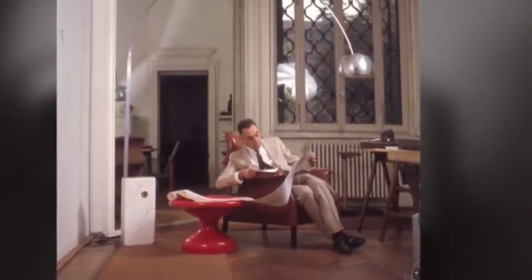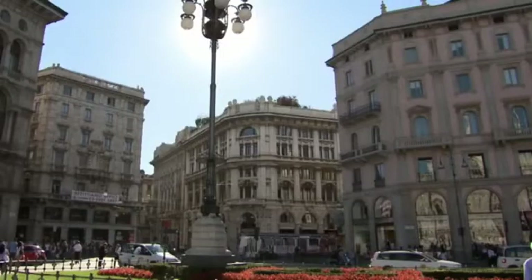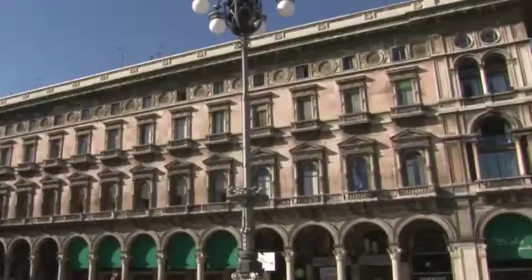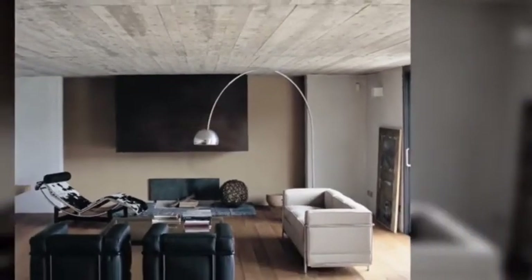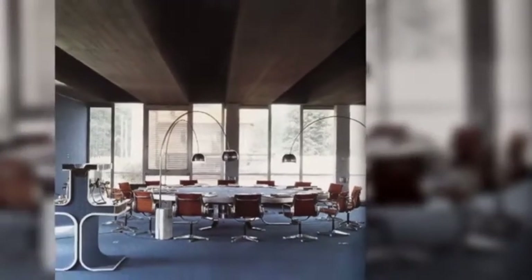It was designed by the renowned Castiglioni brothers, both architects who brought their unique sensibility to the world of lighting. They got their inspiration for the Arco lamp from the curved street lamps of the 1960s, because street lighting is designed to bring light into the middle of the street. 45 years later, the Arco has achieved cult status and Flos still produces several hundred each year.